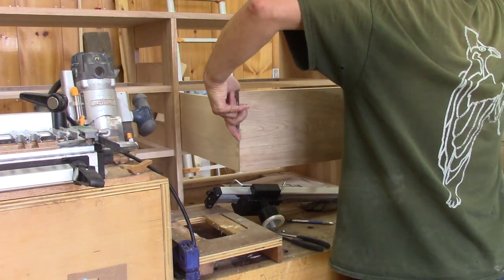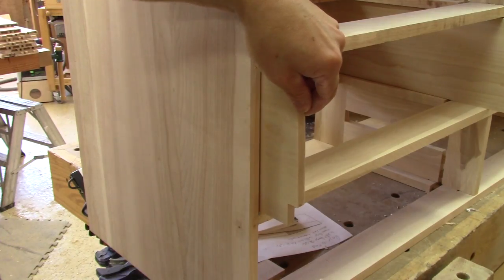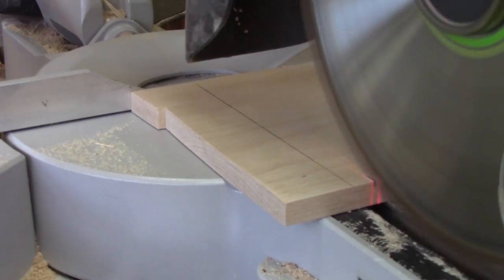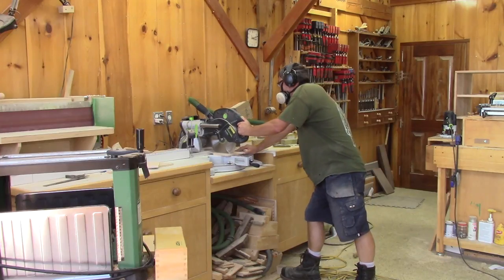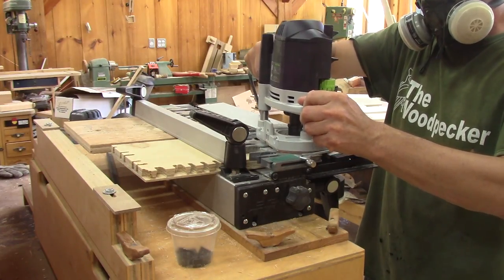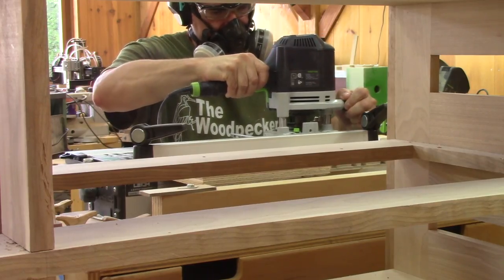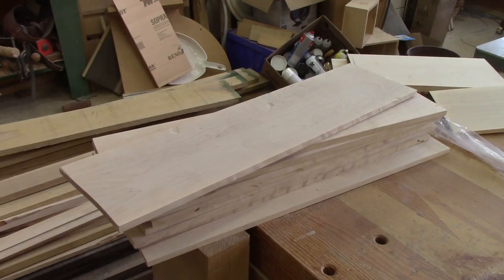Now I need to cut the back dovetails. After putting one drawer in place, I can find the length I need to cut each side. But I will cut them shorter — I really don't want them to bottom out when the sides will shrink. Now it's time to cut the eighteen sides to length and cut all their dovetails. It's going super well, but I still have all the backs to do.